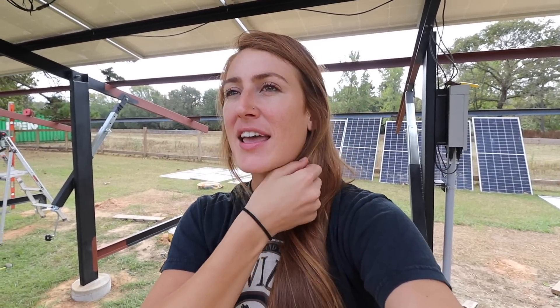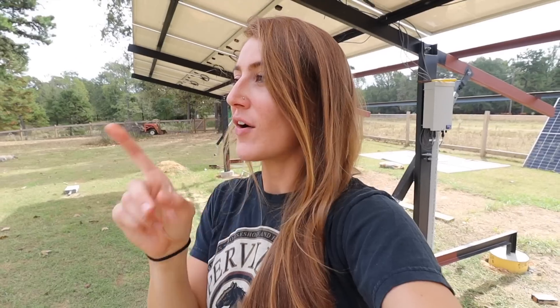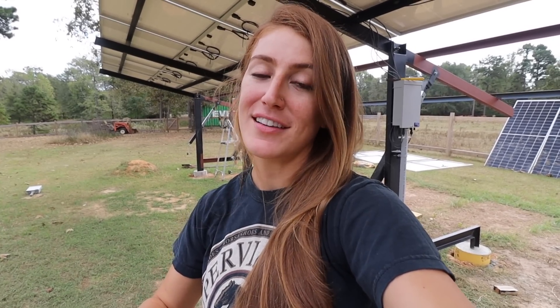I am so happy to say this project is quickly coming to an end. All Spencer has left to do is finish priming and painting, and then we can finally get these last solar panels up. Hopefully we can do that today — it's very windy and there's a storm rolling in later. In other news, I.O. was sprayed by a skunk the other day, which I cannot believe happened again. And something exciting — we got our dining room table in last night!